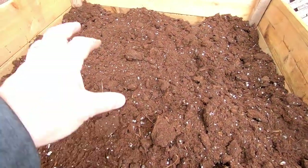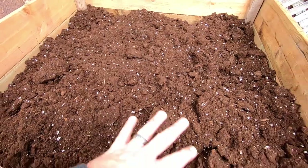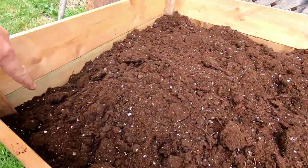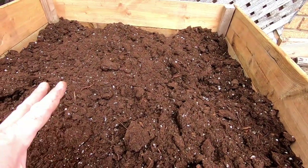Here's where we're at: we've got our two bags of black earth on the bottom, and that big bag of mix on top — and it's still barely half full. So what we do now is go get another probably 10 bags of black earth and put it on top to bring the bed up to where it needs to be. Then it's ready to plant.